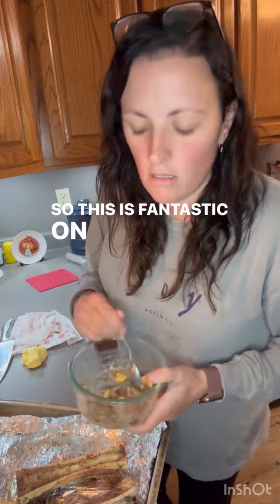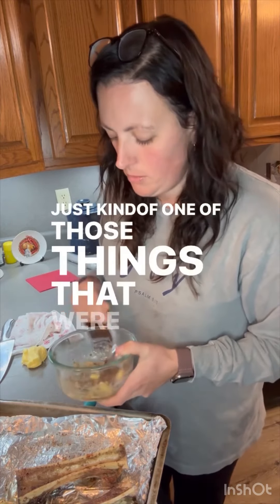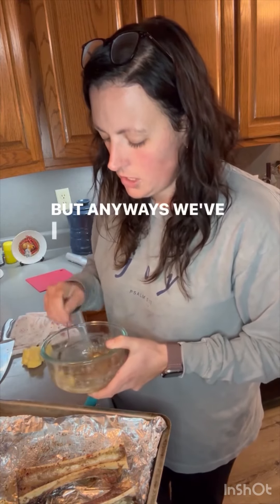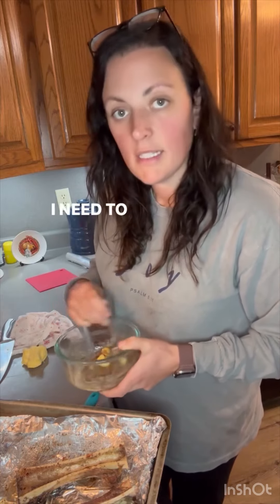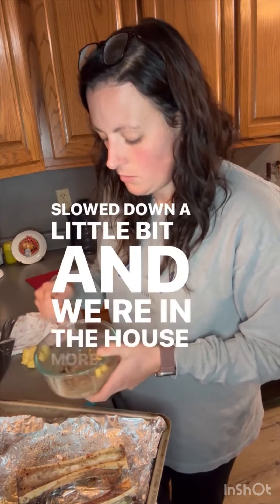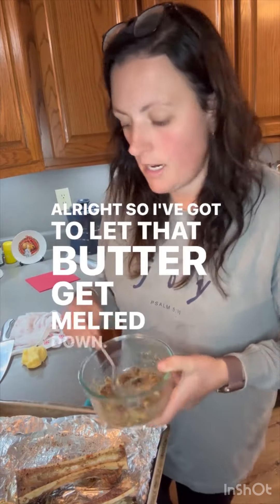So this is fantastic on sourdough bread. I have not made sourdough bread in a while — just kind of one of those things that got pushed to the back burner — but anyway, we usually eat it on that. I need to get my sourdough going again now that the season has slowed down a little bit and we're in the house more. All right, I've got to let that butter melt down, but that part is done.